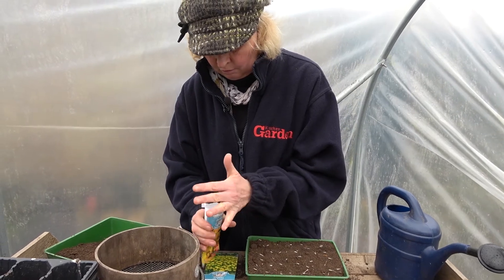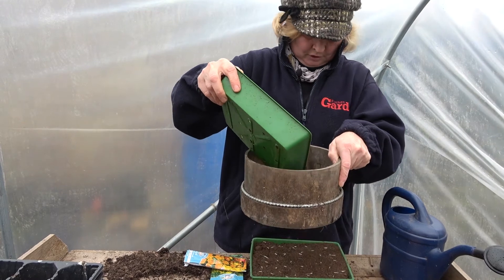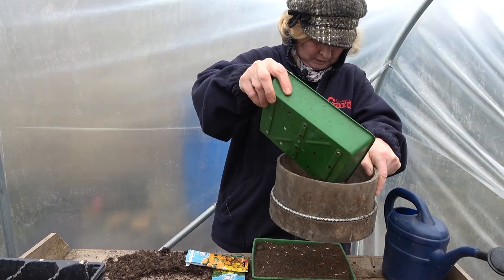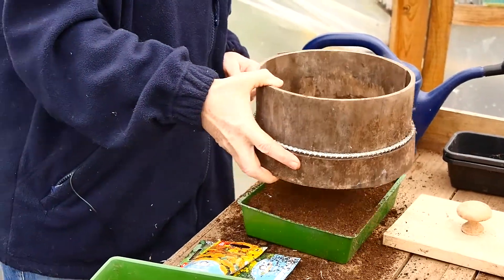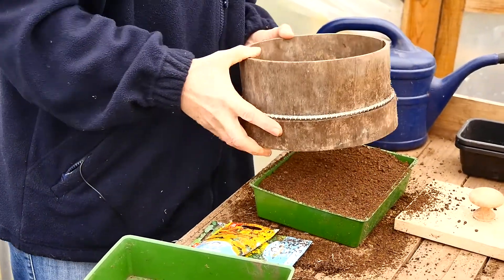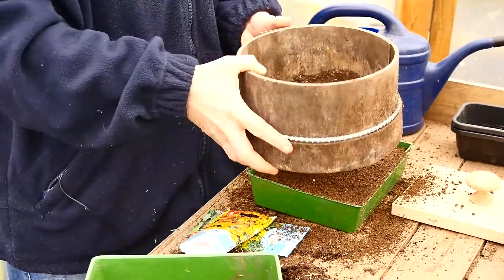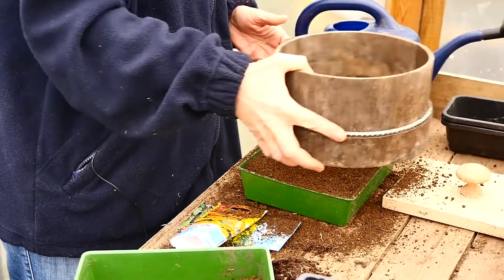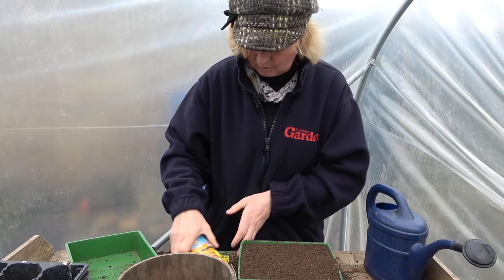Then it's a case of sprinkling a little bit of compost over the top, and then give them a good watering.